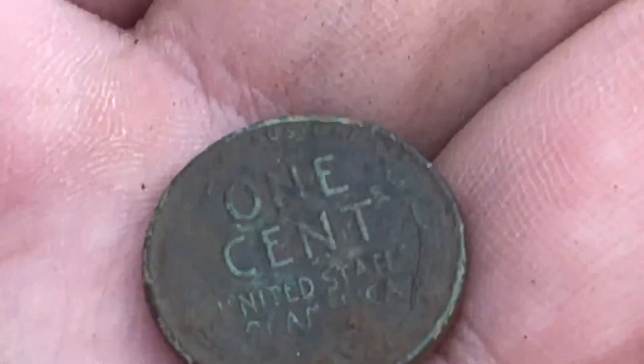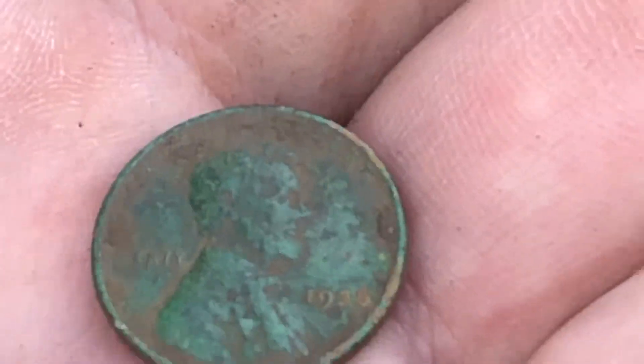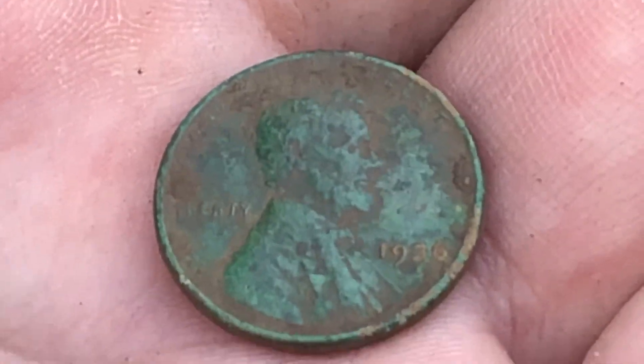Lee found a 1936 wheat penny. It's in pretty good shape. Got that nice green patina to it. Been in the ground a long time. On to the next target.